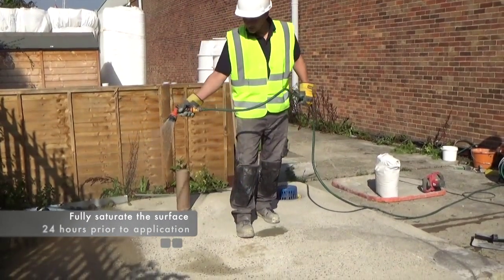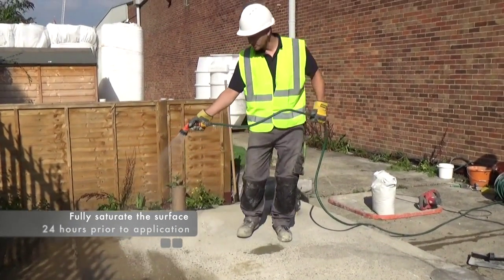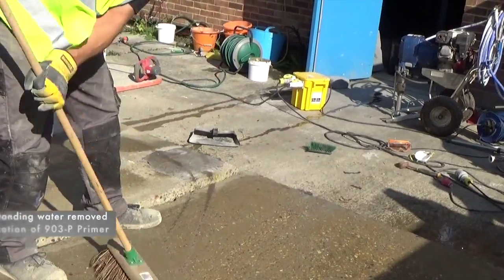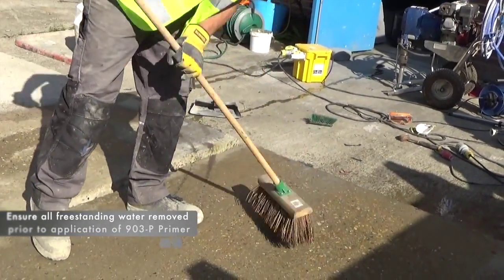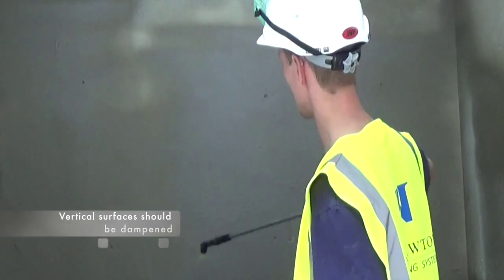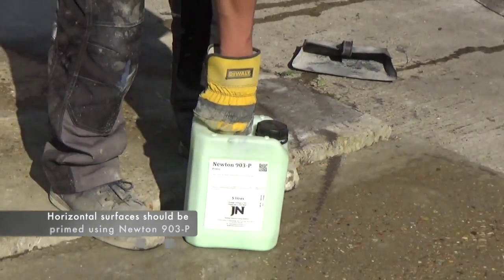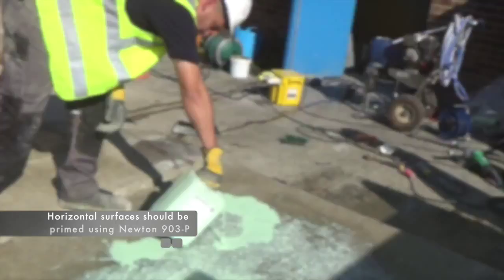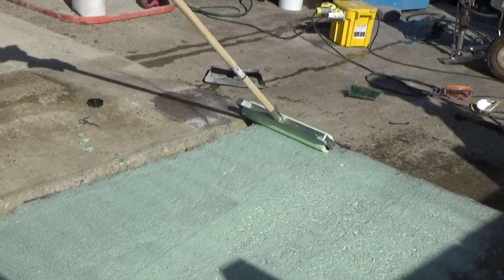Saturate the horizontal surface of the concrete with clean water 24 hours prior to application, but ensure that there is no free standing water when the primer is applied. Vertical surfaces should be dampened prior to installation. Horizontal surfaces should be primed with Newton 903P prior to the actual application of Newton 107F.